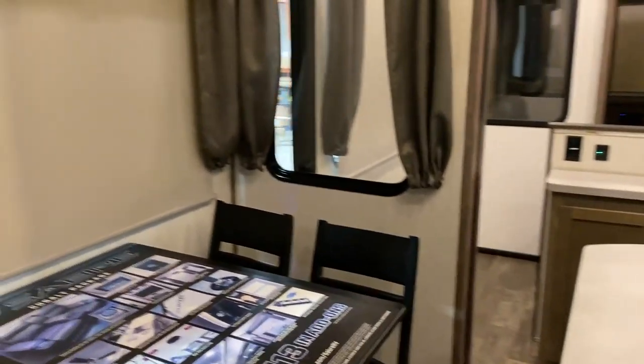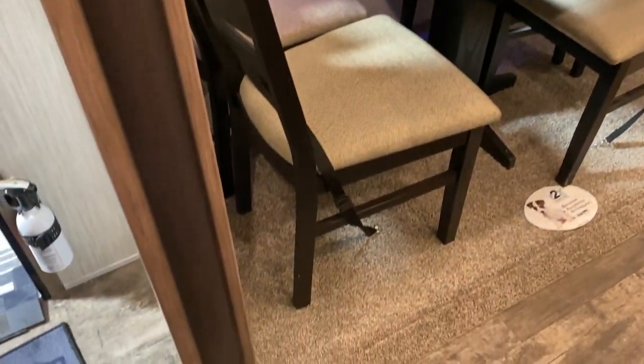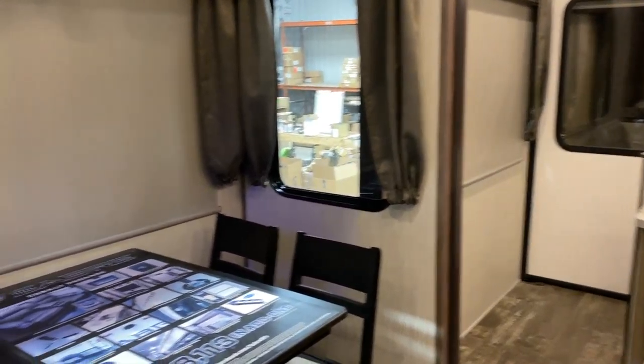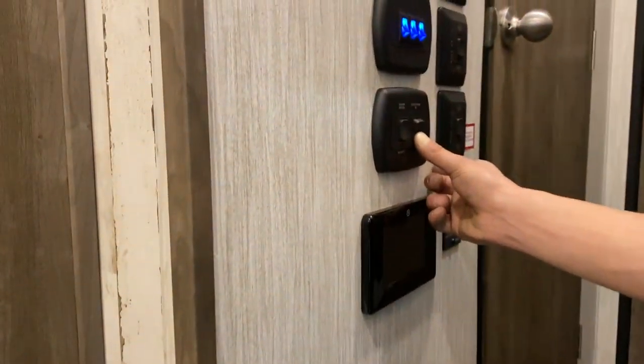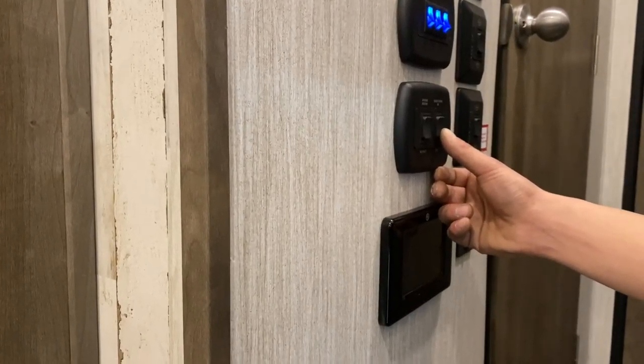Up on the wall here, your lower set of switches: the one on the left is your hallway light, the one in the center is your ceiling lights throughout the living room and kitchen, and the one on the right is your accent lights just above the slides. Then these two up top: the one on the right is a porch light out front, and the one on the left is your pendant light, right above your island.